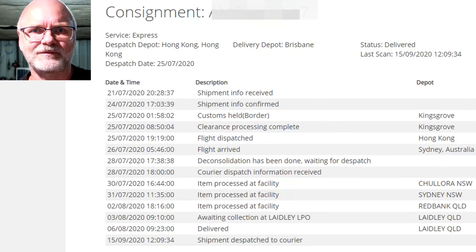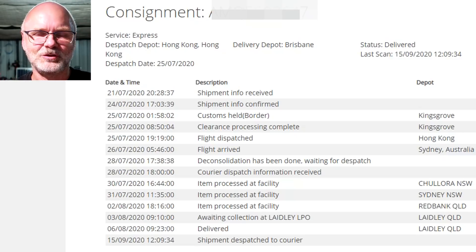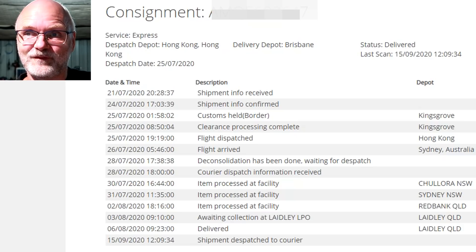End of July I did my first order with Alibaba - put my credit card details in and ordered my first box of four battery cells. This was on the 17th of July. I ordered the four cells and got confirmation that they received my money on the same day. They sent me an email five days later on the 22nd with the tracking information. Surprisingly, this first order came from Hong Kong, not directly from mainland China.